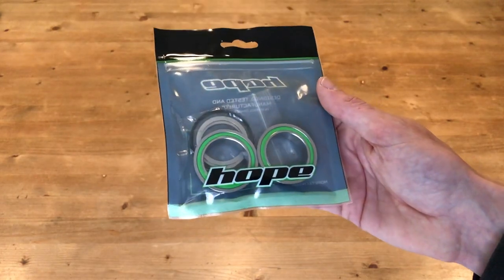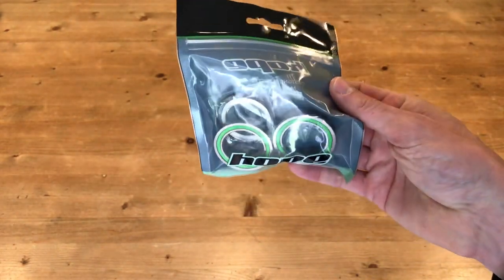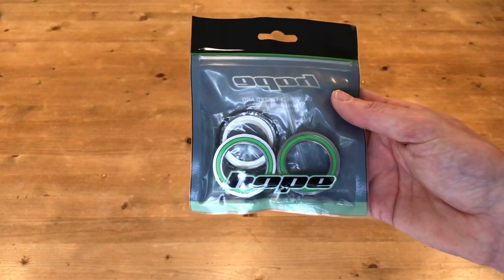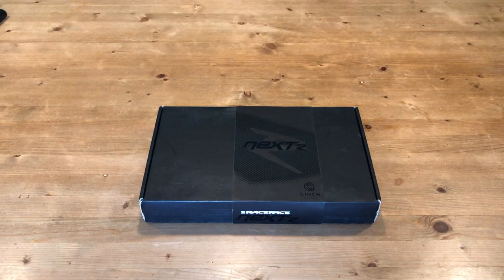The first piece of the puzzle is the Hope PF41 stainless steel bearings. These are push-fit into the frame and allow me to run the Race Face Nextwave cranks with a 30mm axle.